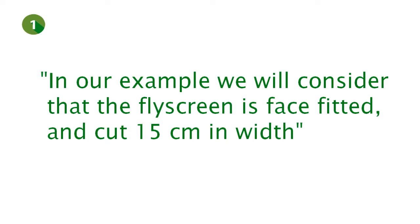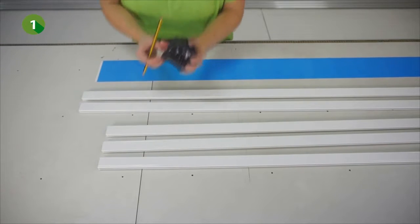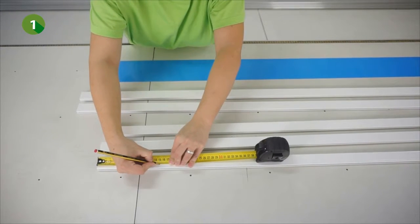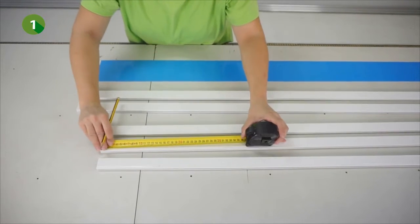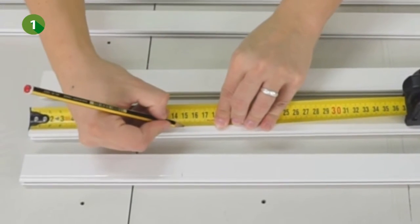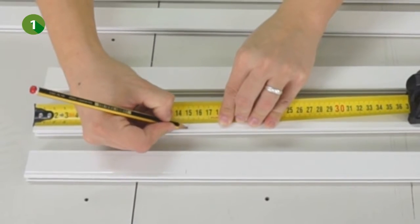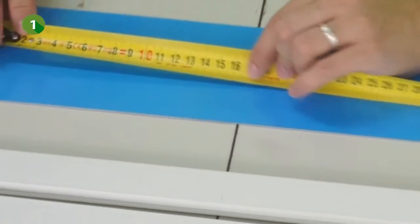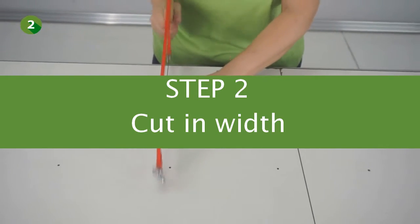In our example, we will consider that the product is face fitted and cut 15 cm of the profiles. You can now mark the three short profiles and the kick plate at 15 cm, and then cut through the three short profiles and the kick plate.